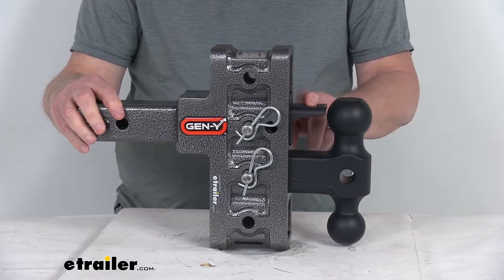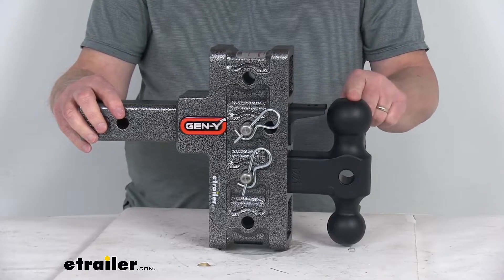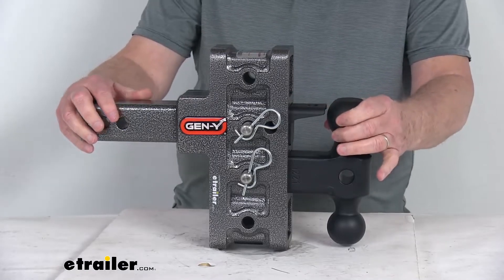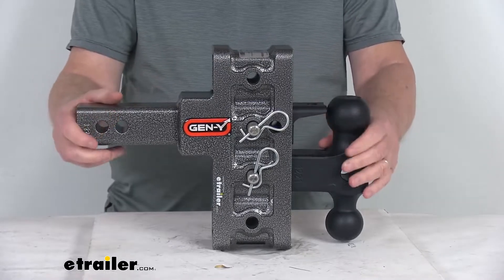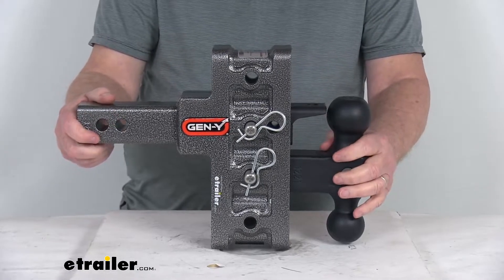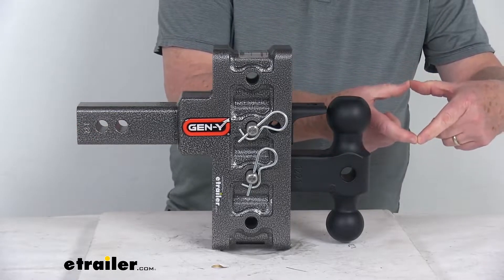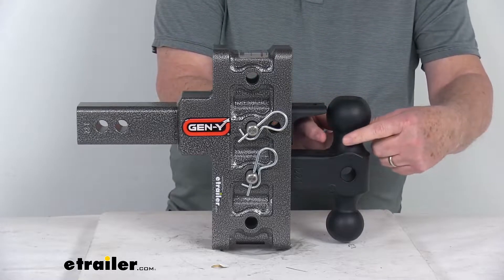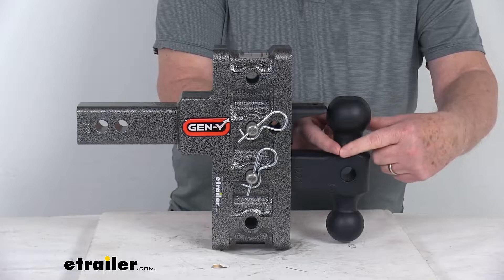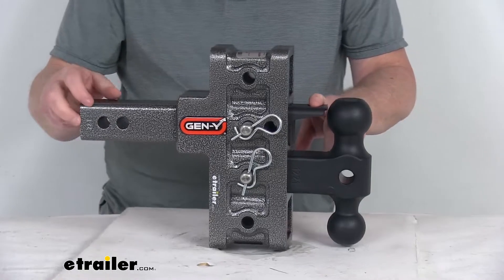It also includes the PinnoLock accessory. When paired with the larger two and five-sixteenths ball, it provides a connection point for a lunette ring coupler. Some larger trailers have a large lunette ring on the coupler that is designed to drop over the ball for towing. The main purpose of the PinnoLock is to keep that lunette ring secured on the ball.